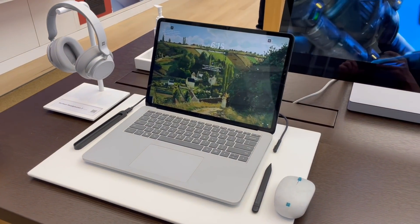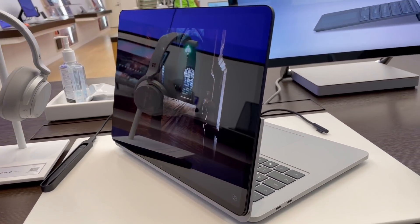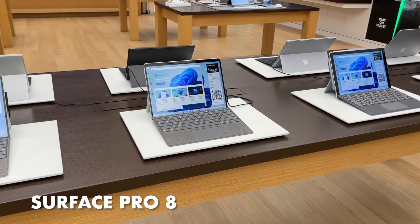After the last video I made on the Surface Laptop Studio, a lot of you have been asking me to do one on the Surface Pro 8. I was actually a lot more impressed by this device than the Laptop Studio, and hopefully this video can show you why.